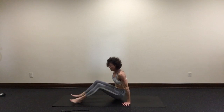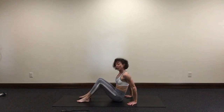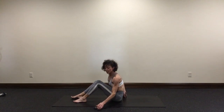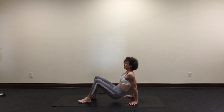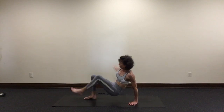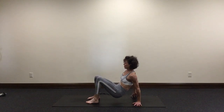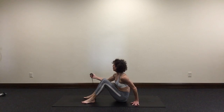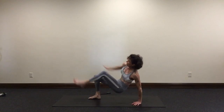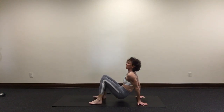Our last exercise today is crab toe touches on the floor. For crab, place your hands underneath your shoulders, the soles of your feet on the floor. You're going to need your stopwatch because we're doing this for 40 seconds. I'll demonstrate first. Lift your hips up off the floor — your right hand reaches for your left toe, and then your left hand for your right toe. You have to lift your hip up a little bit to reach. We're going to do this for 40 seconds. In three, two, one, go. Remember to breathe, and exhale as you reach.